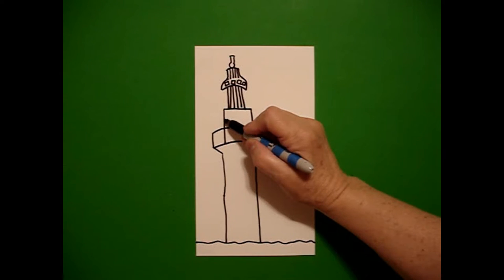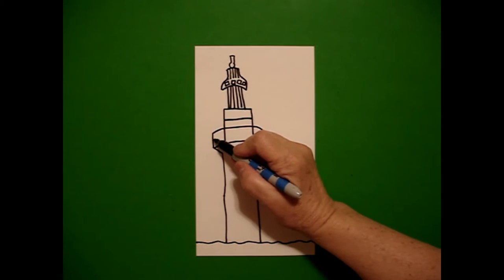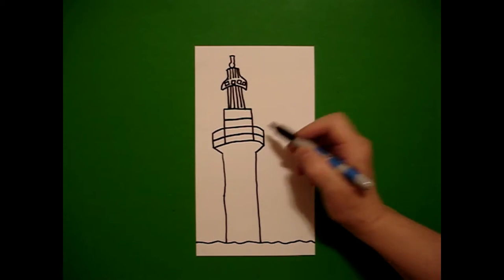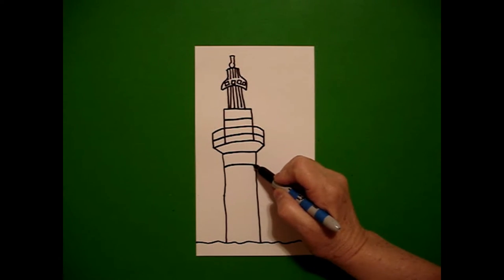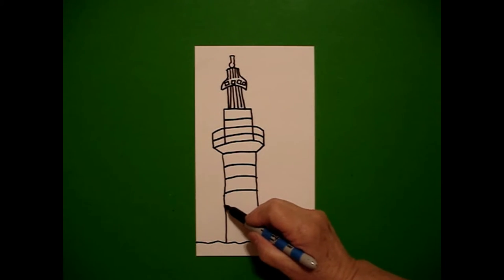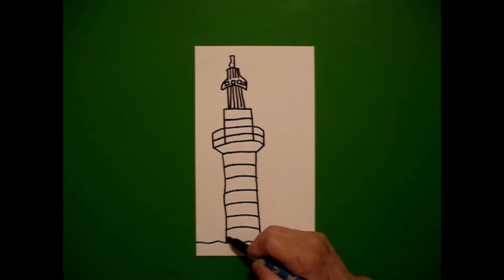I come down to this section and I'm going to start drawing straight lines across, jumping over. Starting on the left, I'm going to draw a straight line across, jump over, draw a straight line connect all the way down. Straight lines, straight lines, all the way down — keep going, keep going. I think I can fit one more.